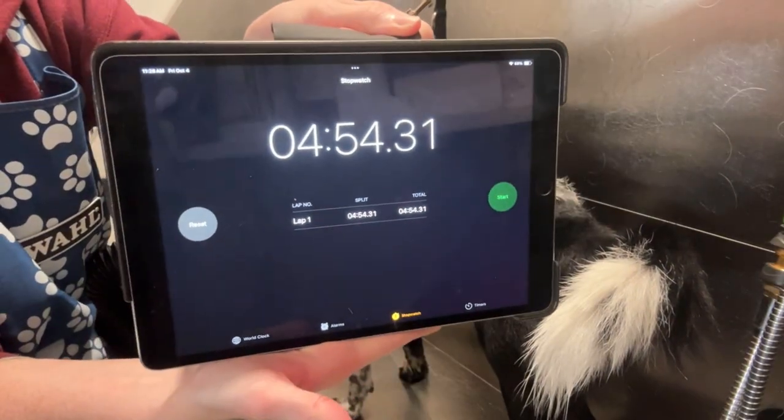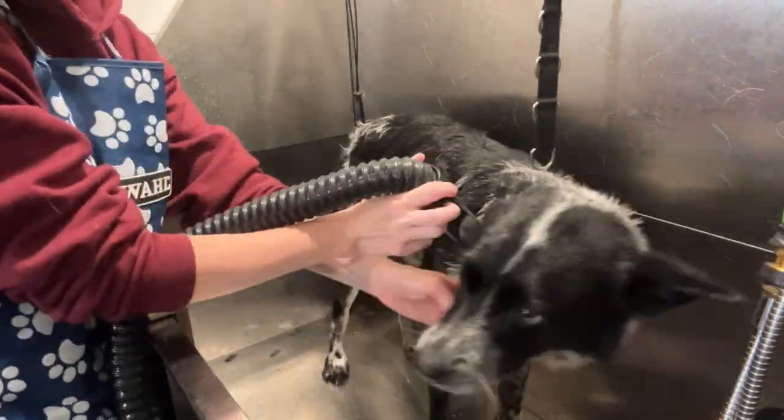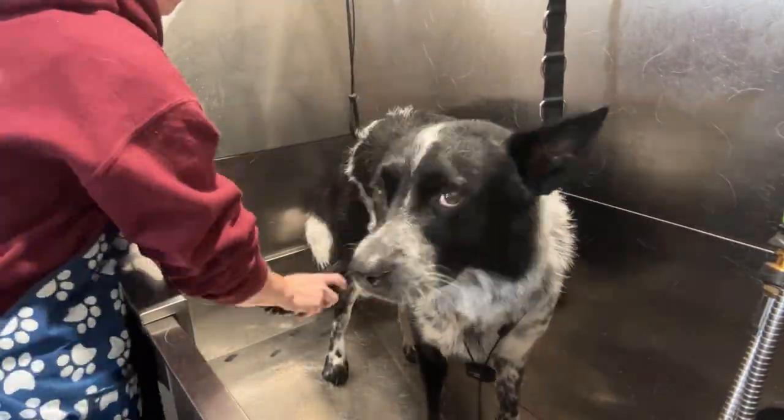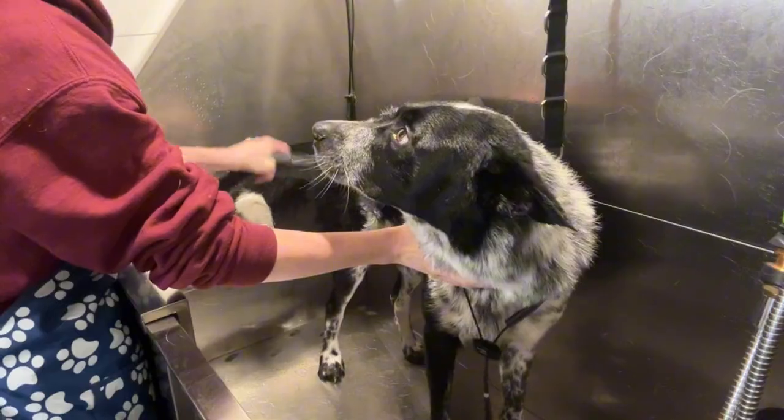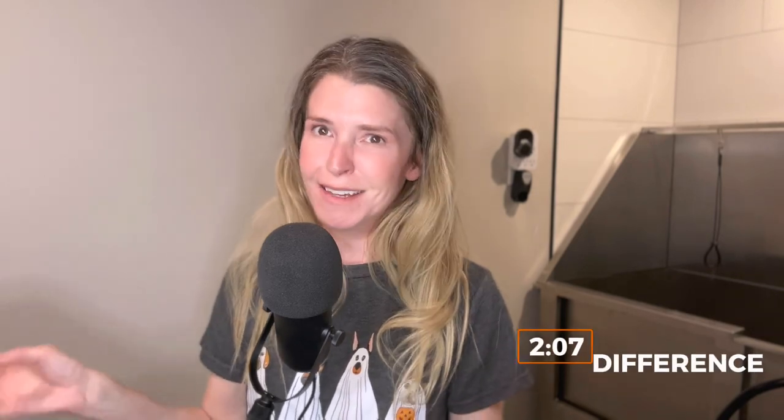The first side with the Shurnbow on Otis clocked in at 4 minutes and 54 seconds — pretty good. Then I flipped him over and did the same with the Shilandy, and that side got 100% dry in 7 minutes and 1 second. That comes down to only a 2 minute and 7 second difference between each side, which comparatively is not that bad, especially considering the difference in power between the two dryers.